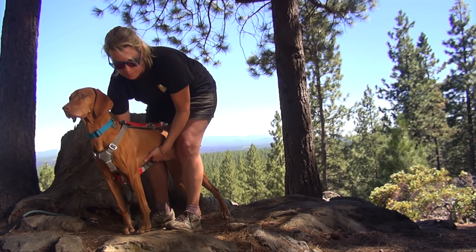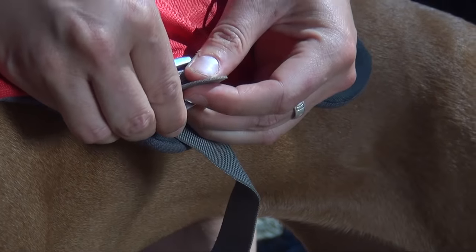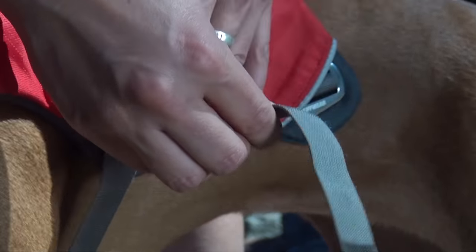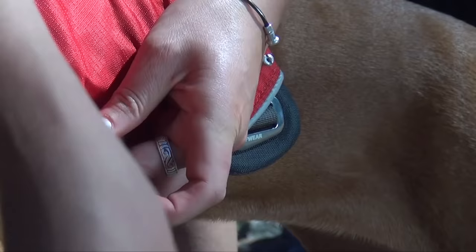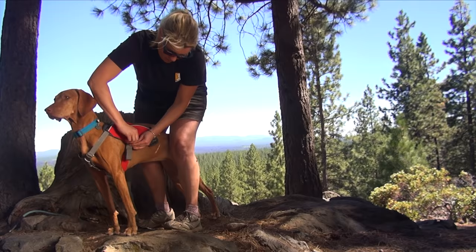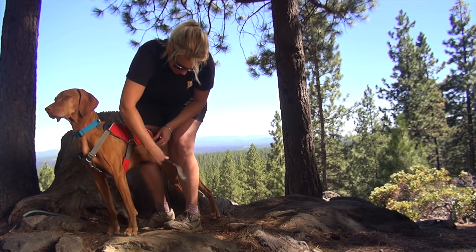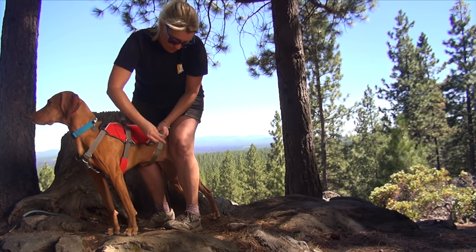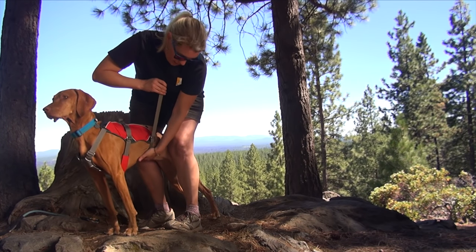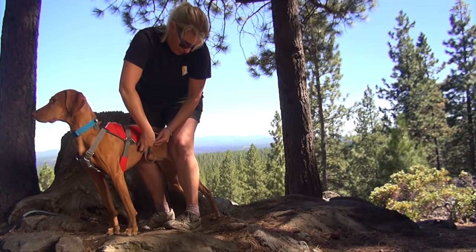Now to hold it in place, what you're going to do is lace this up, get it nice and snug right at the spot, nice and snug against the body, and then lace it back through the top bar. Do the same for the back strap — pull up, get it nice and snug, and lace it through the top bar.